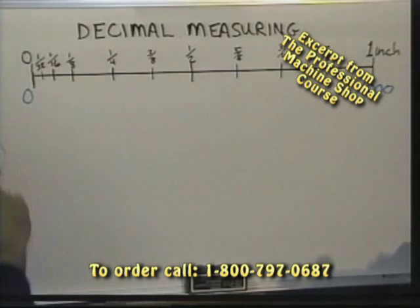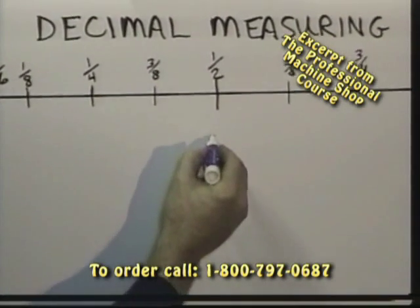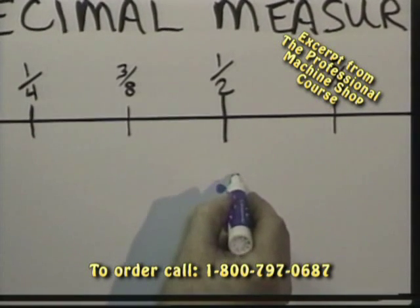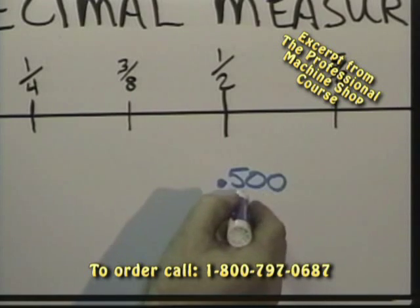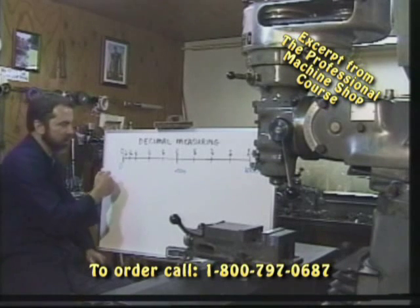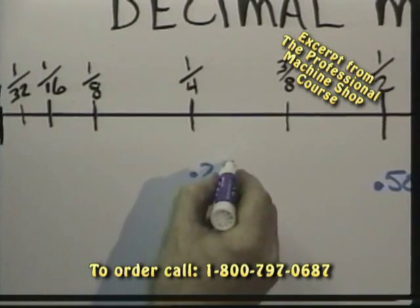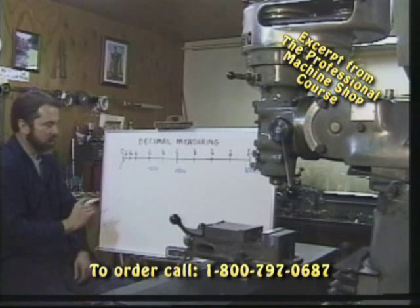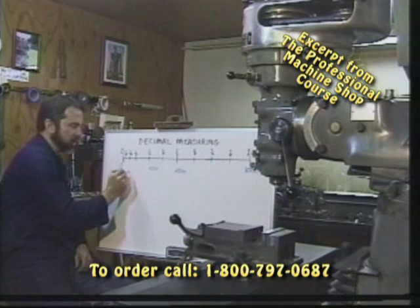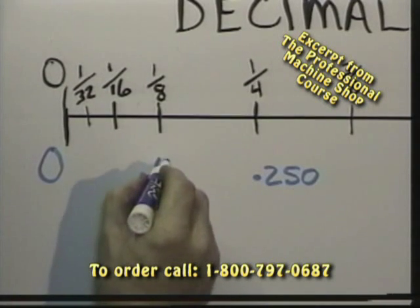If we go to a half inch, how many thousandths are in a half inch? You guessed it — 500. So the decimal equivalent of a half inch would be .500, or 500 thousandths. In a quarter inch, simply half of that, .250. Are you getting the hang of it? It's really pretty simple. An eighth of an inch, again half of a quarter, .125.